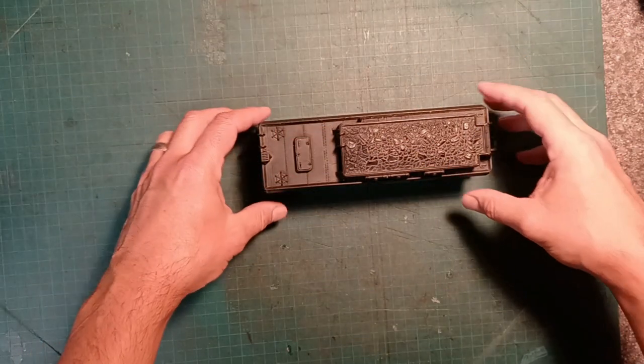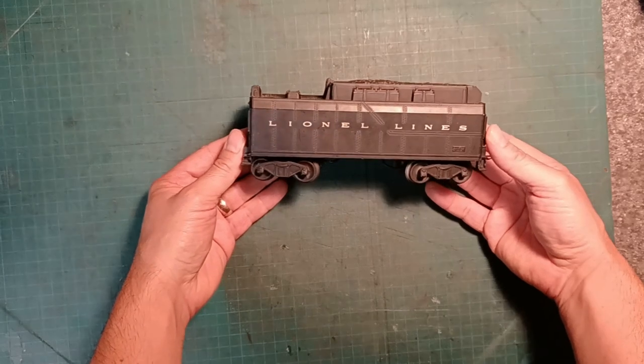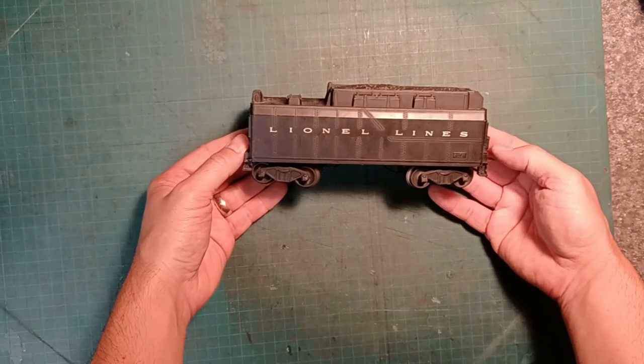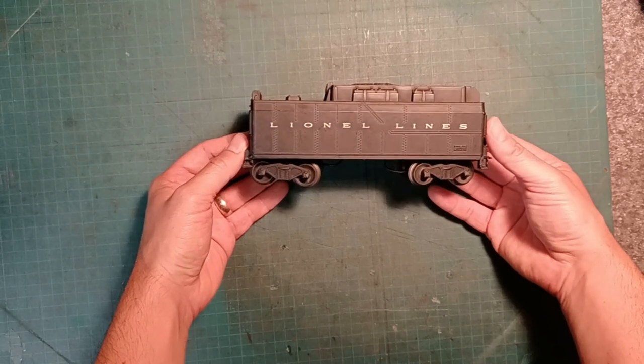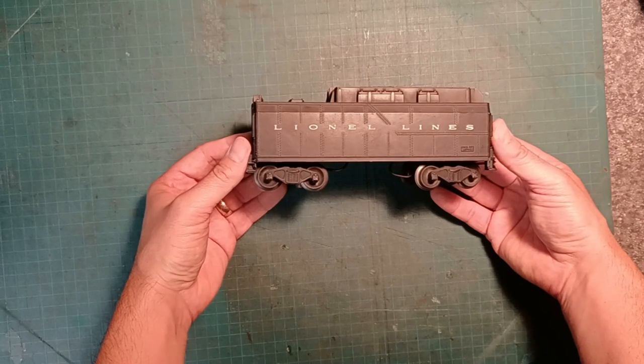Hey guys, thanks for coming back. So what we're going to do today is we're going to take the shell off of this 234W tender that I picked up at a train show not too long ago. It's in excellent condition already and I'm thinking we're off to a good start.